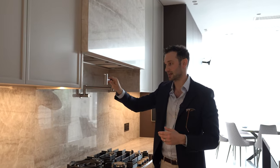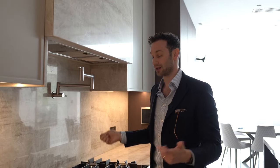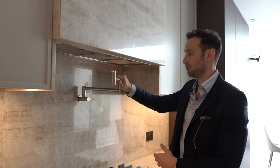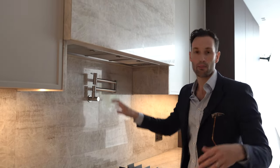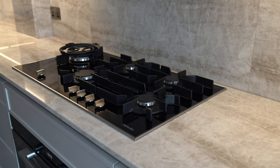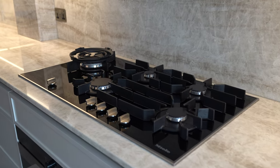Above the hob we've got what's increasingly becoming a popular feature in kitchens — a pot filler tap, again in stainless steel. It prevents you from moving big heavy pots of water from the sink to the hob. Instead you can fill up directly from here, which is perfect for pastas, soups, and all that sort of thing.